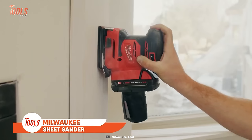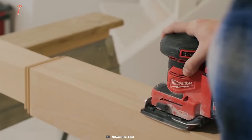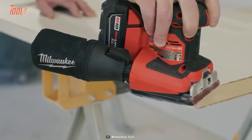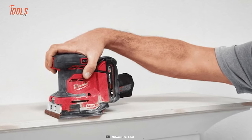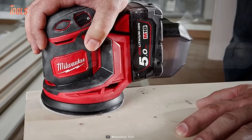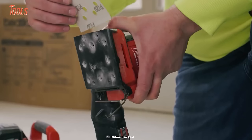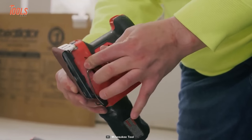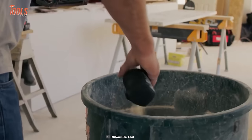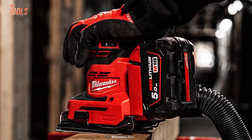The Milwaukee Sheet Sander is made for elevating the performance of professional carpenters, remodelers, and general contractors. Engineered to deliver unparalleled power with 13,000 max OPM, this quarter-inch orbital sander will revolutionize your productivity. It features class-leading dust collection for a cleaner work environment, low vibration and ergonomic design for optimal comfort, and a variable speed dial for precision removal on a wide variety of materials. A durable dust bag reduces cleanup time.